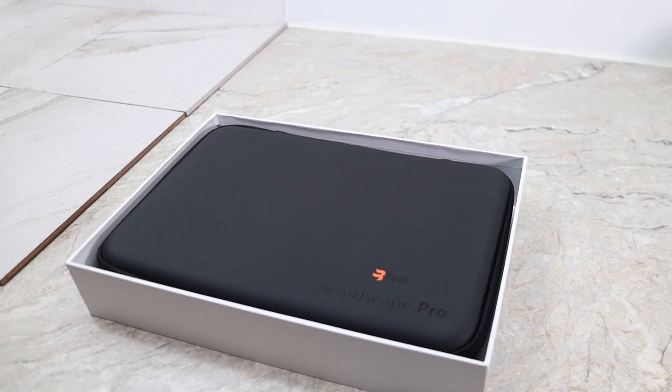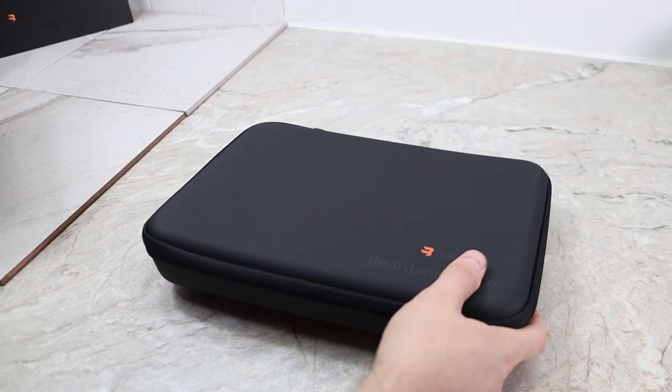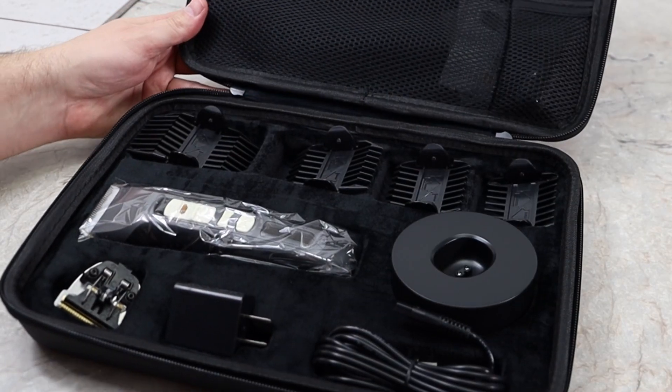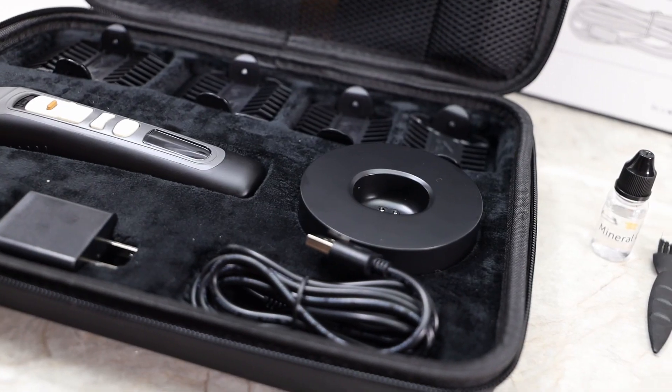I thought everything would just be inside in its own little containers or bags, and I couldn't hear anything when I shook it. I was very pleasantly surprised to find that once I opened the box there's yet another container — the actual case for the Brio Beardscape. It's built very nicely with a rubberish texture on the outside. The biggest surprise was opening the lid: this is not any ordinary container. It has a spot for everything and a velvet interior to keep everything nice and scuff-free.